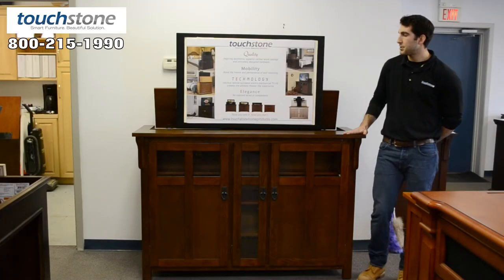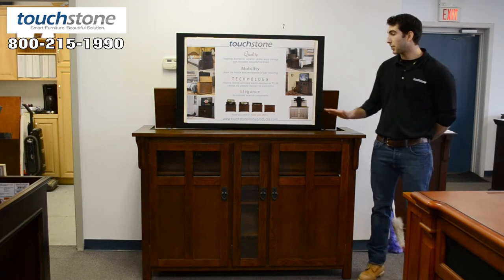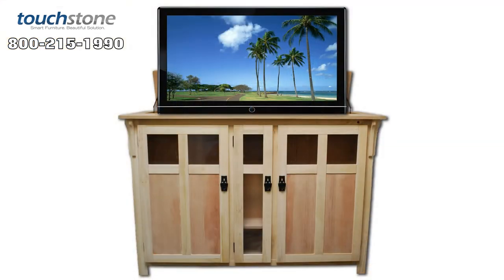If the chestnut finish that you see here does not work for your existing decor, that's okay. We also carry the same cabinet in unfinished, so you can paint or stain to match your existing decor.